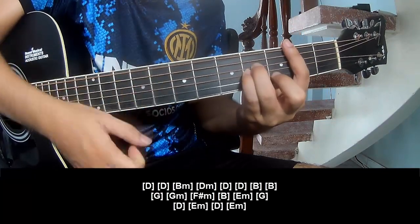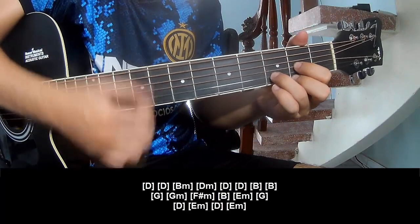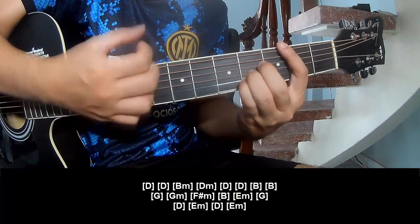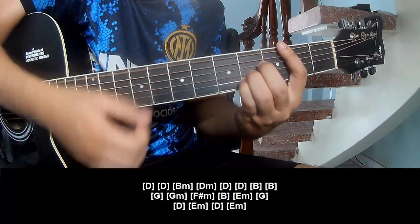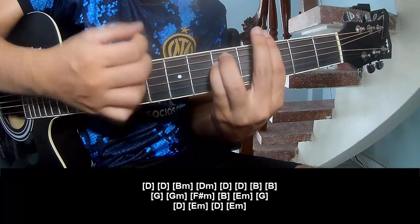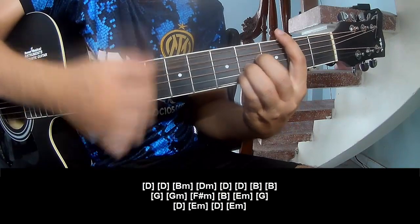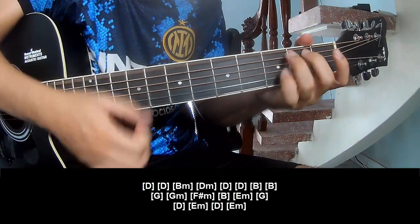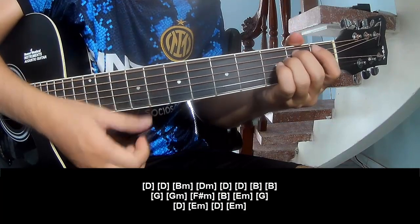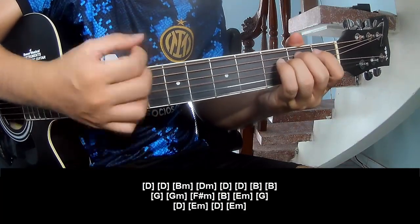The chord sequence continues: Dm, Bm, Dm, Bm, Bm, G, Gm, Fm, Bm, Dm, Gm, Dm, Em, Dm, Em.